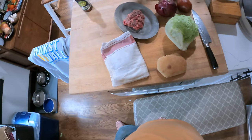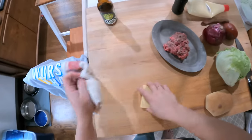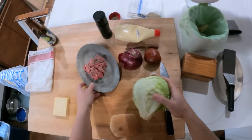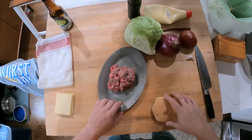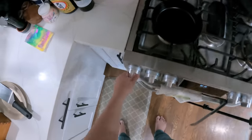Hey everyone, it's Kenji. I'm here at home and today I'm going to make Jacques Pépin's burgers. This video is another one for the Jacques Pépin Foundation. Jacques Pépin is easily my biggest cooking idol, and I'm going to talk as I go.